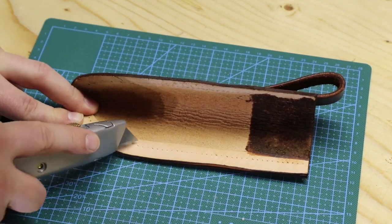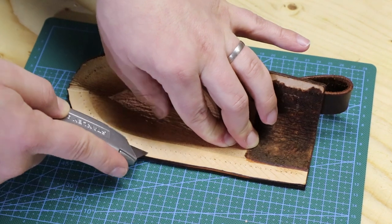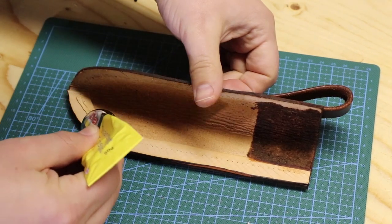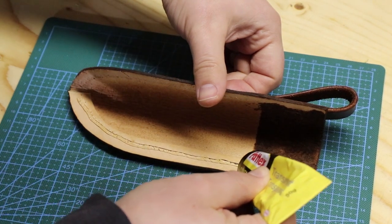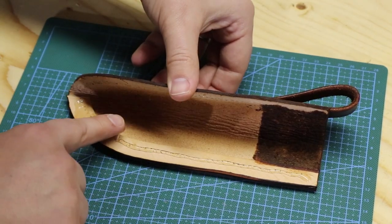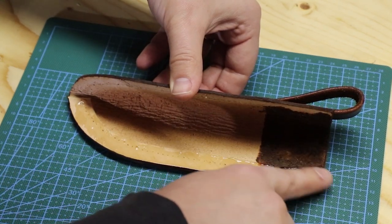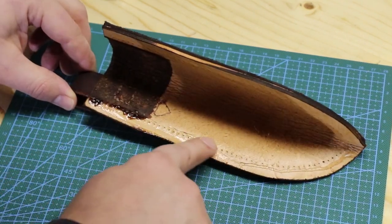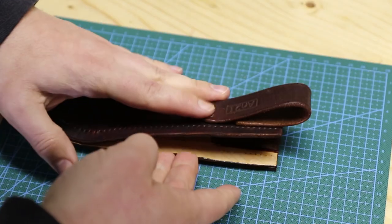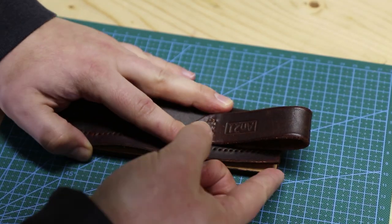You just saw me attaching the belt loop to the sheath. The sheath is still not closed so I'll repeat the whole process again, but this time to close this sheath by gluing and stitching. I am going to scuff the leather first so that the glue will leave a tight bond. I let the contact cement dry for 5 minutes, press the top and bottom together with the punched holes aligned as good as possible for easy stitching, and after that I clamp the project in the stitching pony and do some more saddle stitching.